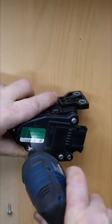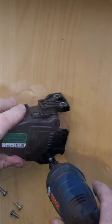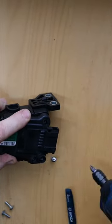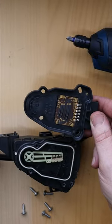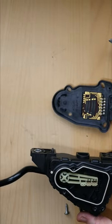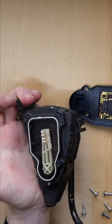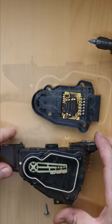Here I'm opening up the accelerator pedal off a Renault Laguna 2007 year model with my handy little Bosch electric driver. If we look inside we can see a wiper arm and a contact track. That's the wiper arm — it also clicks when you've put it all the way to the bottom.